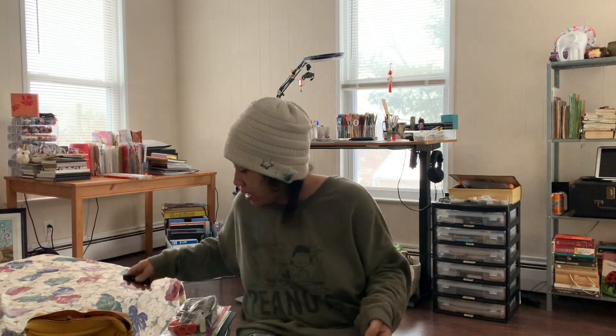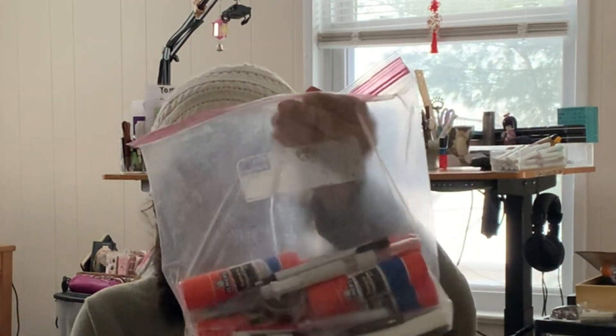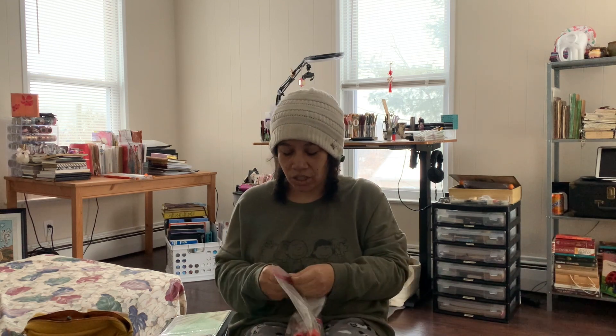Hey guys, welcome to my new room slash studio. We're going to talk about empties but also what I used in 2023, which was a year unlike any other in its simplicity in terms of my journaling. I learned a lot. Here's my bag of empties — this is a gallon bag — and we're going to start by counting.